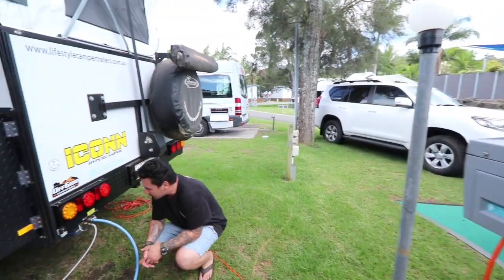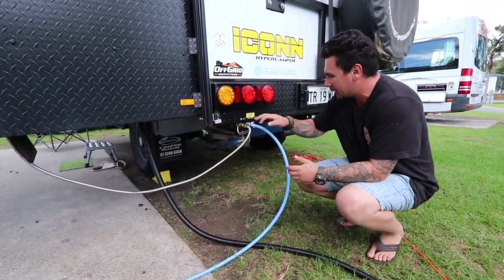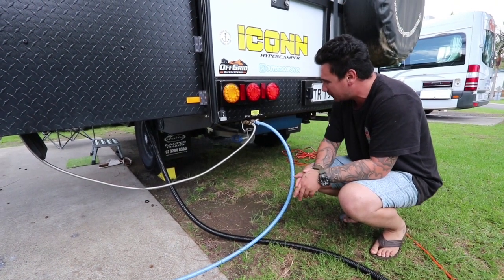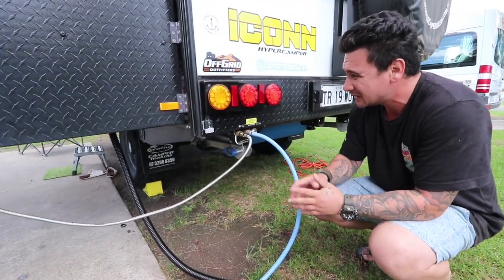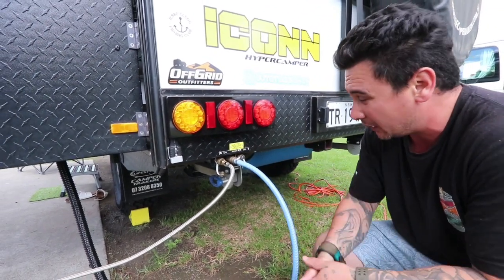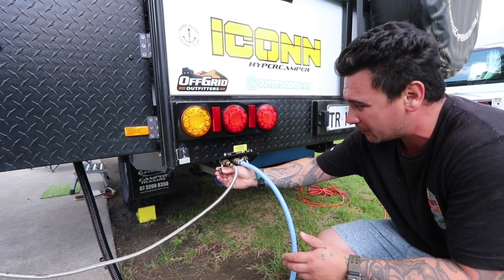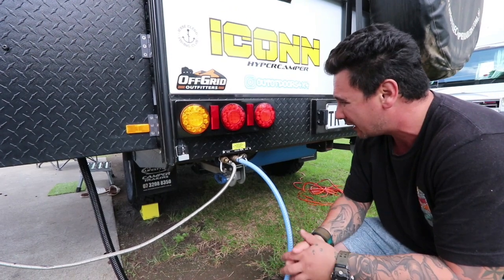These are the outlets at the back — the middle one is your water, it's a quick connect, and you've got two gas bayonet quick connects as well. You get dust covers on them, which is handy. I'd prefer to have them on the side of the van because you're going to get lots of dust on the back of the van, and the dust caps don't do a hundred percent job — you do have to spray them out and give them a blow out because the connections get gritty.